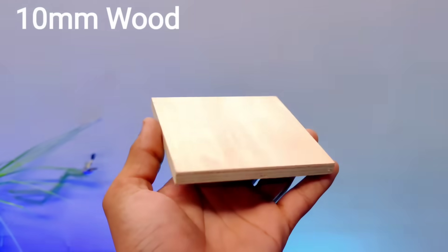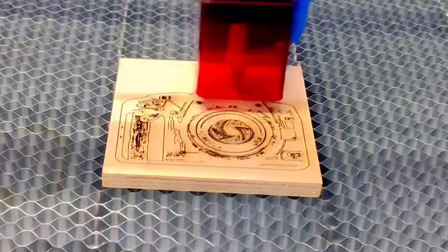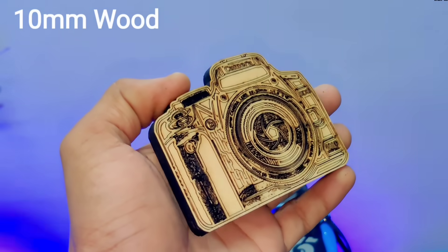After that, I took a 10mm thick wooden sheet and placed it on the machine to create a beautifully detailed carved design. This type of thick wood is often used for structural or decorative projects because of its durability. The final result looks incredibly professional, as if it came straight out of a high-end decor store.